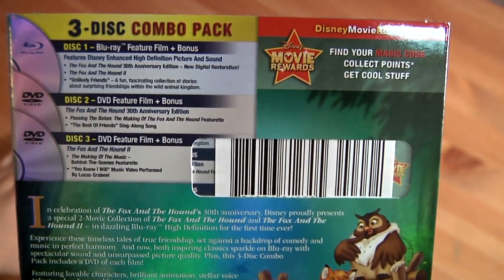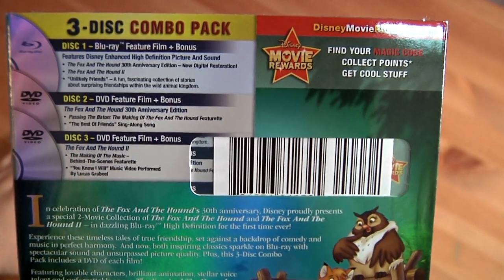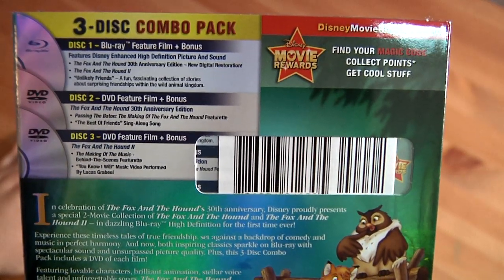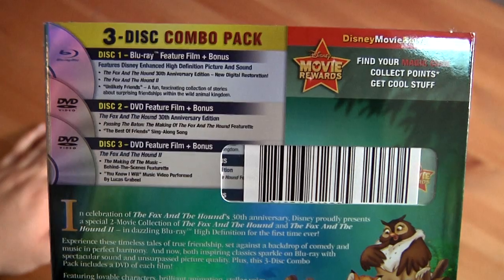Disc three is the Fox and the Hound 2 on DVD, with a behind-the-scenes making-of featurette, and 'How I Will' performed by Lucas Grabiel. So that's the bonus features for that.